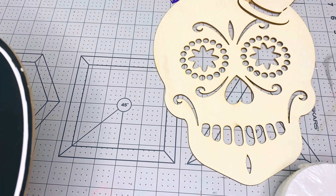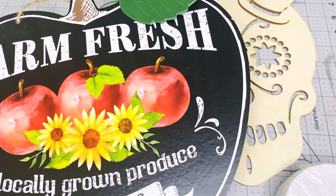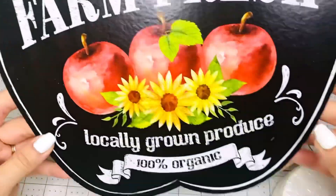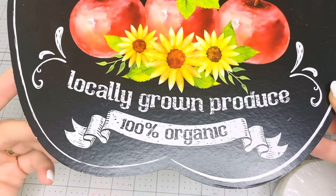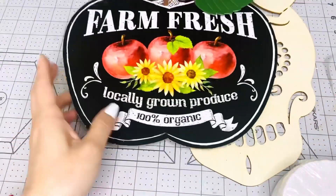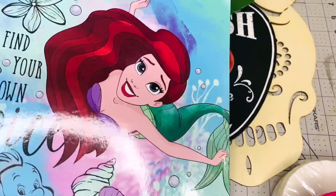Sorry guys, my allergies are killing me — that yellow pollen is out there and I just went to wash my car the other day because it was covered in yellow dust. This is one of those signs that says Farm Fresh Locally Grown Apple. You can leave this as is, use it to make your own project, or use the back and keep the front like this.